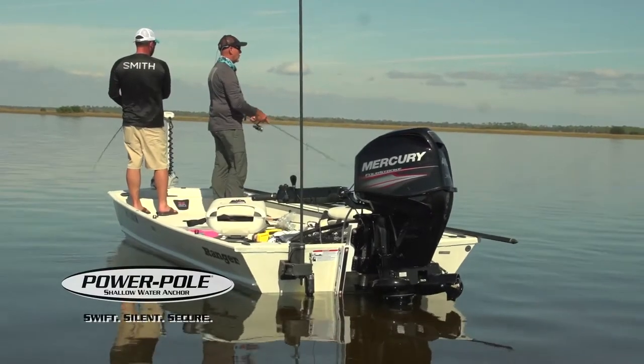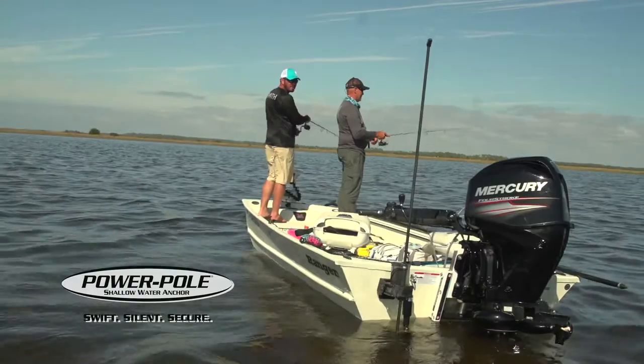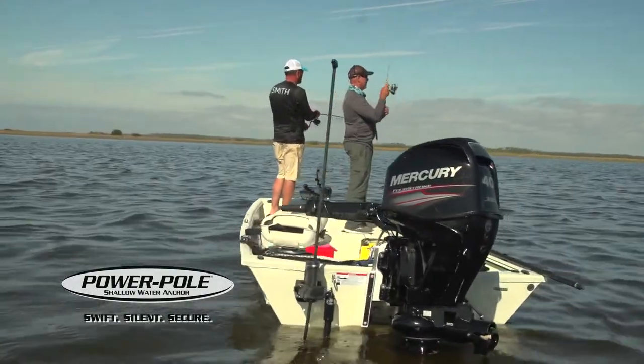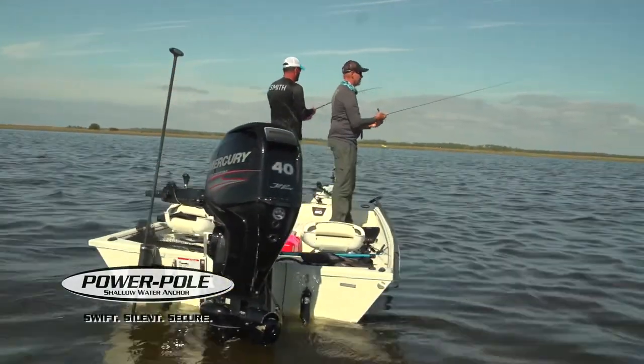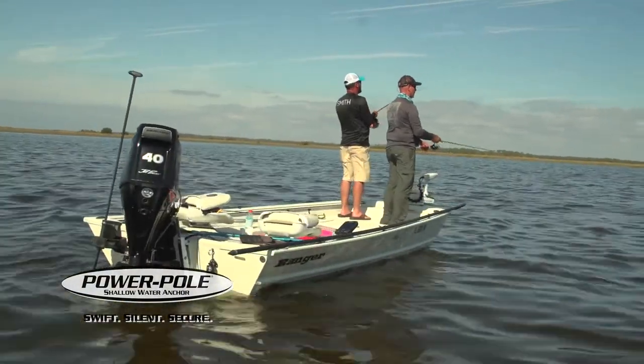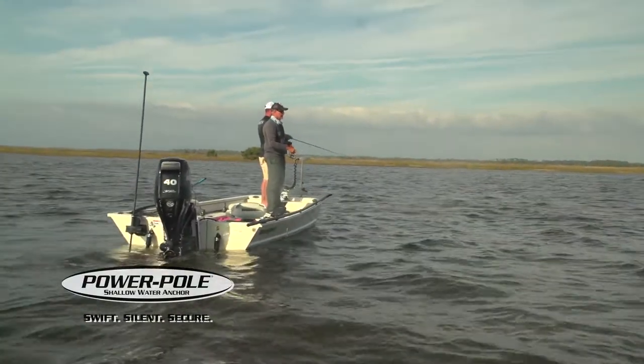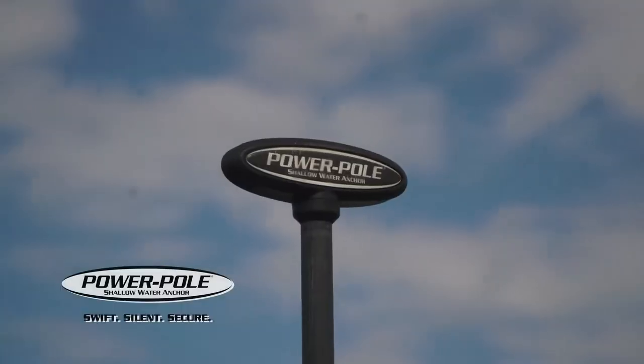Back in 2001, I won the IFA Championship. That was the first year that I had a Power Pole on my boat. We were drifting in with the wind and the tide, and then all of a sudden we got within range of this school of redfish and we had doubles on. And had I not had a Power Pole, we'd have drifted in, blown that school out, and I wouldn't have won that championship.